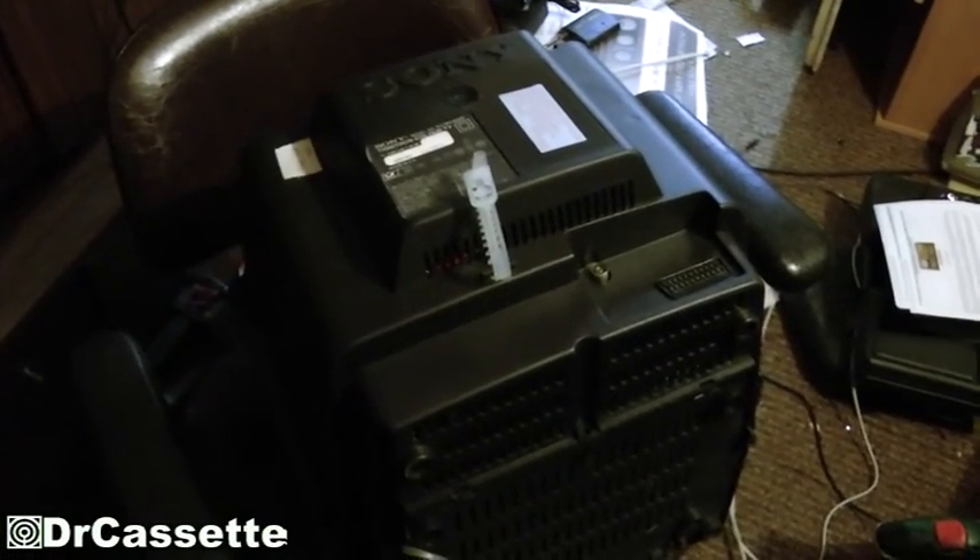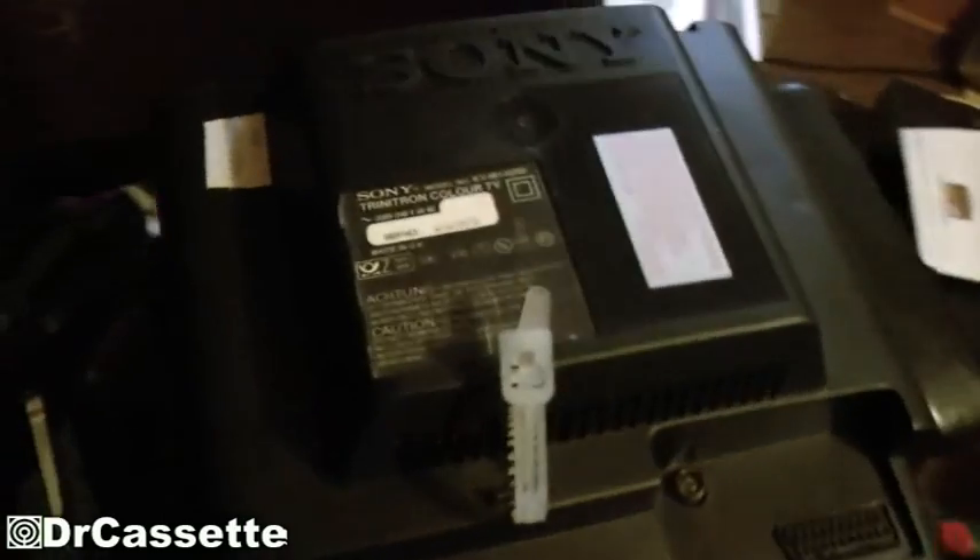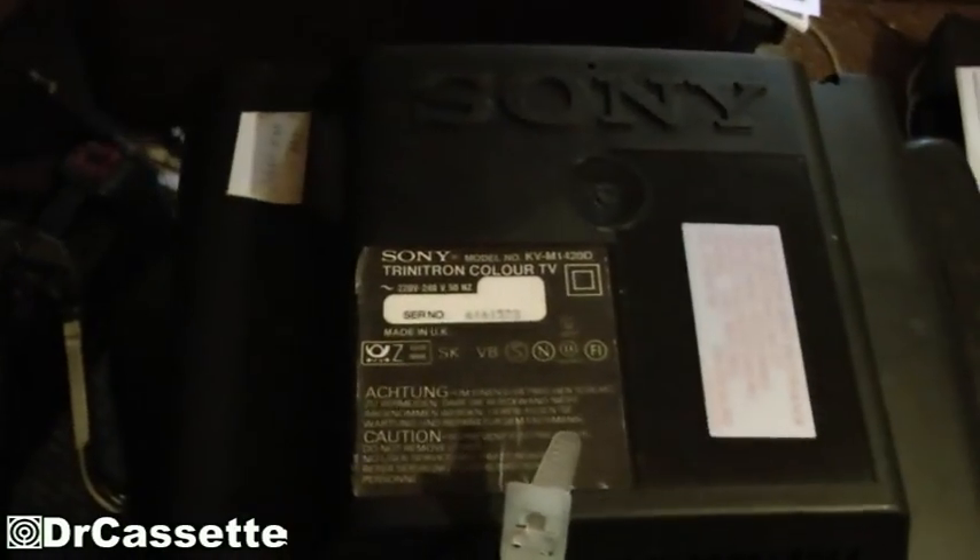And here we have the TV with the back cover back on. To put it back on, you just have to put in two screws — one right there, and one on the other side. And then it does have some cheap clips on the bottom, right there and right there. It was very hard getting those to come out — that's definitely a cheap construction.